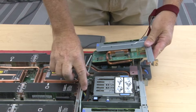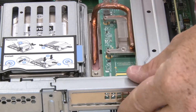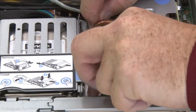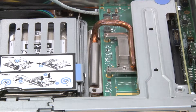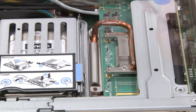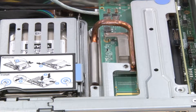Orient the PCIe riser assembly above the connector. Press the PCIe riser assembly firmly into the node. Slide the retaining clamp underneath the heat pipe and secure the one screw. Then install the other clamp and secure with the remaining screws.